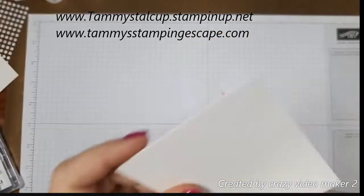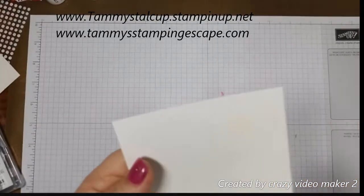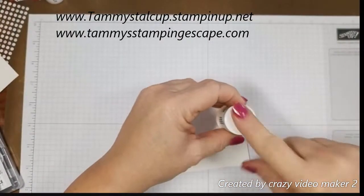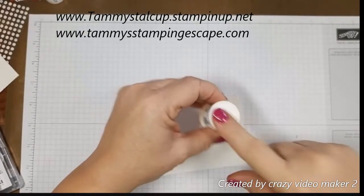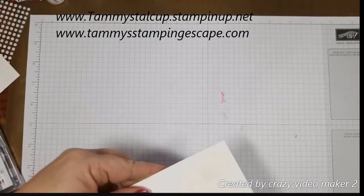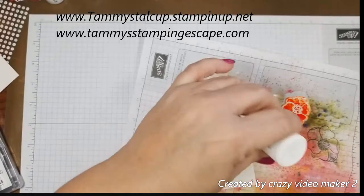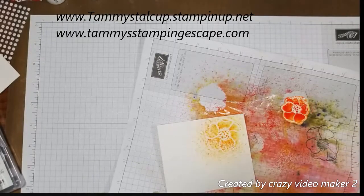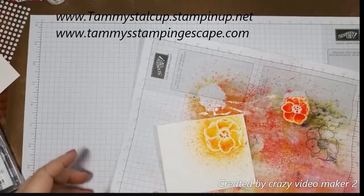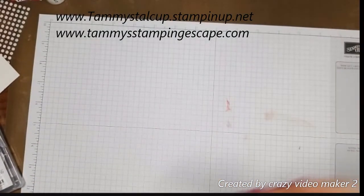Now if you wanted to do the same thing, I have stamped with the stamp and embossed it in white on just regular watercolor paper, and the same thing works there. I find this pre-made option works the best, but you can get the same result by using watercolor paper that's been stamped and embossed. After this dries, I'll go in with my die and cut that out. I just wanted you to see that you can still do that if you don't have the embellishments.